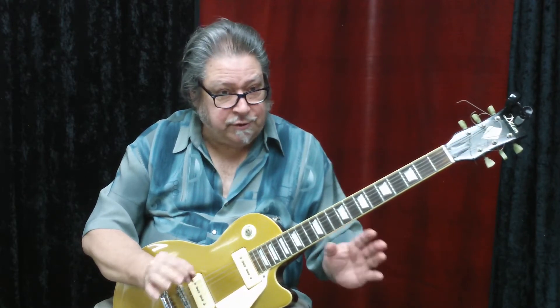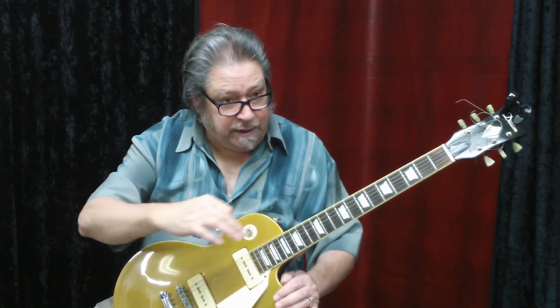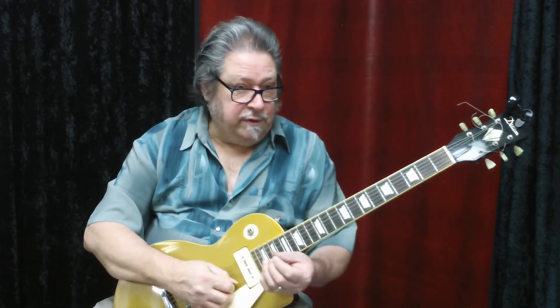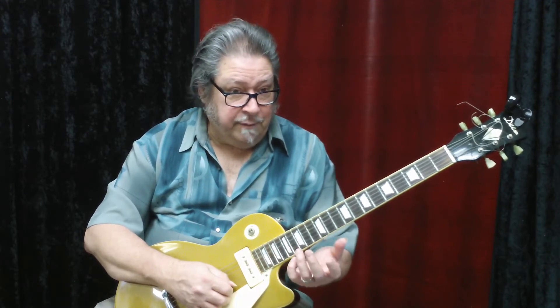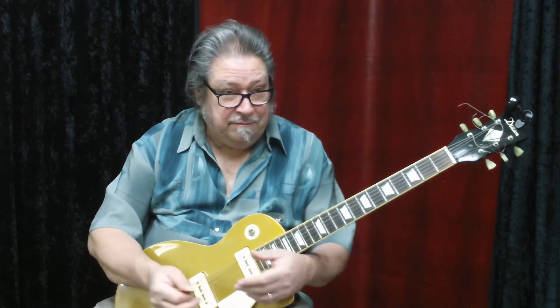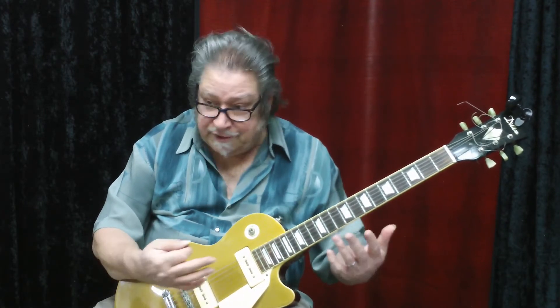Next, we're going to learn the natural notes — notes that have no sharps or flats. That would be like the white keys of a piano; the black keys are the sharps and flats. The white keys are the natural notes, and they're really easy. It's the seven letters of the alphabet from A to G: A, B, C, D, E, F, G. That's it — only seven letters. Think of all the music that's been written with seven notes.